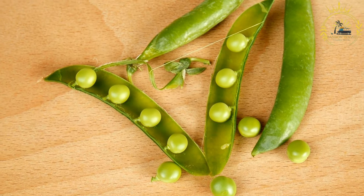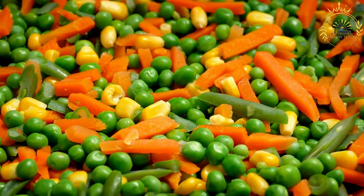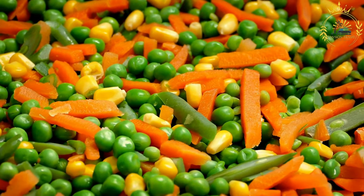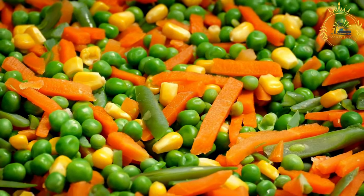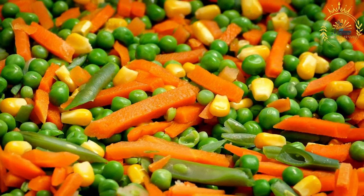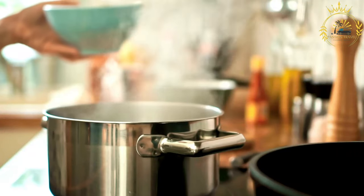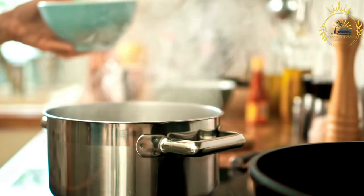Also needed: 1 quarter cup diced tomatoes (canned or fresh), 2 cups chicken or vegetable broth, 1 cup coconut milk, 2 tablespoons vegetable oil or butter, 1 teaspoon thyme leaves (fresh or dried), 1 teaspoon paprika, salt and black pepper to taste, and optionally scotch bonnet pepper or hot sauce for heat.